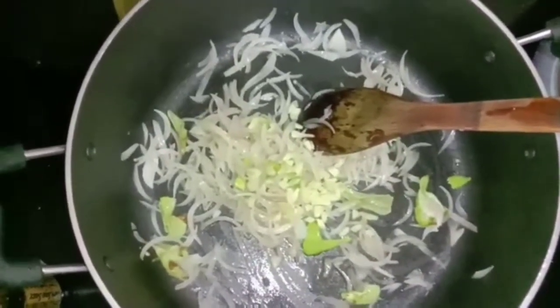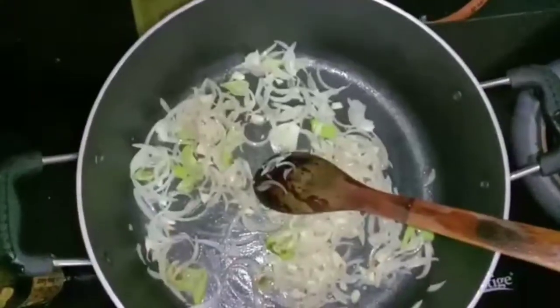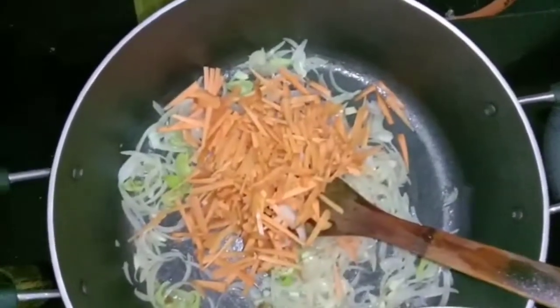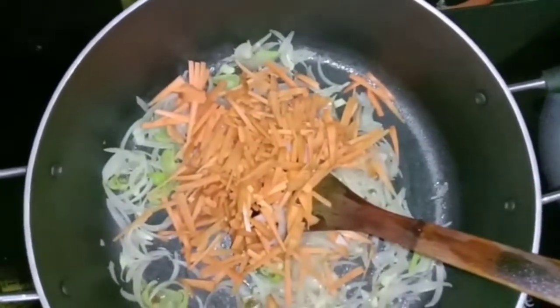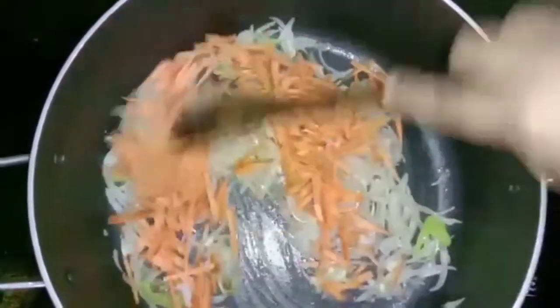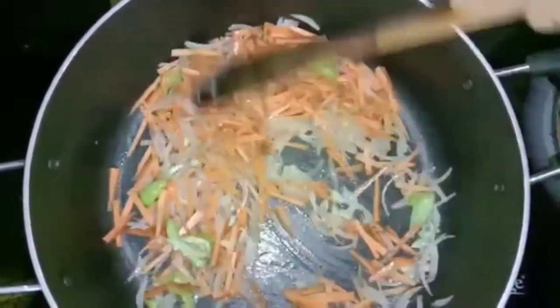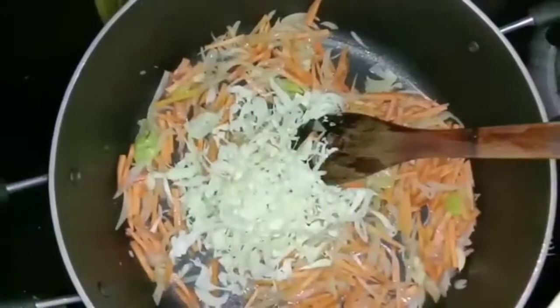We have to add 3 eggs and a carrot. We have to add 2 eggs. I will make the vegetables and they will be used to eat.